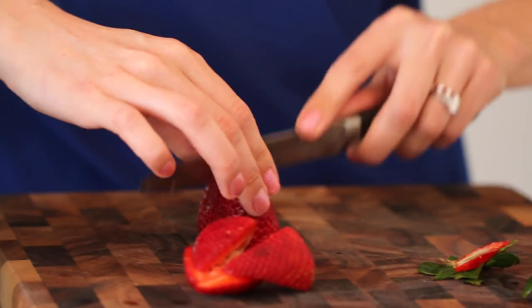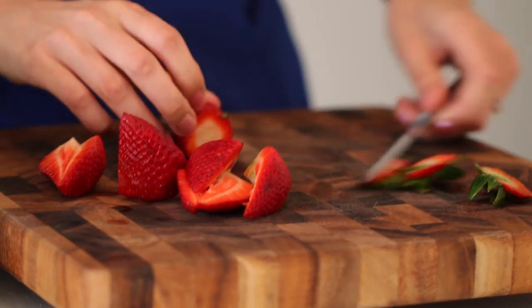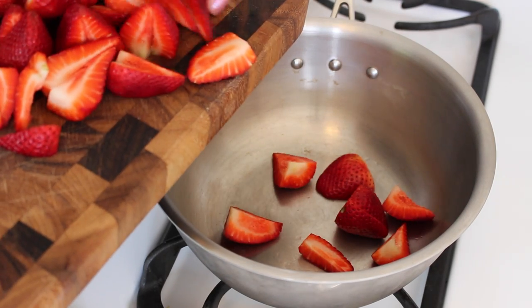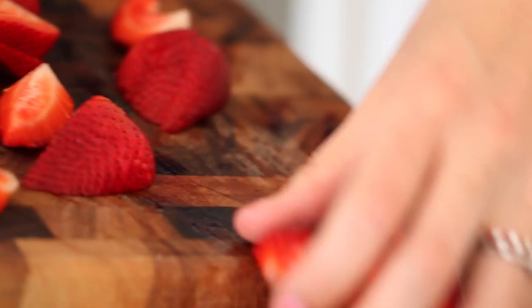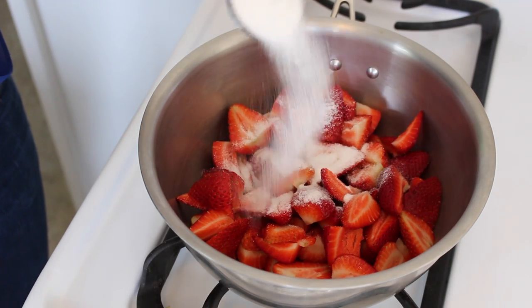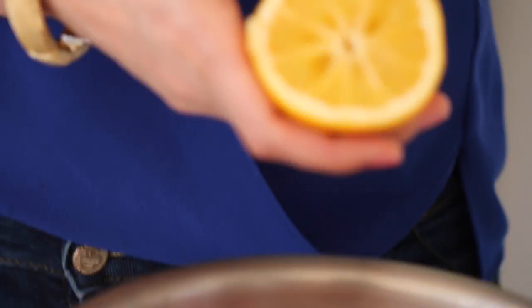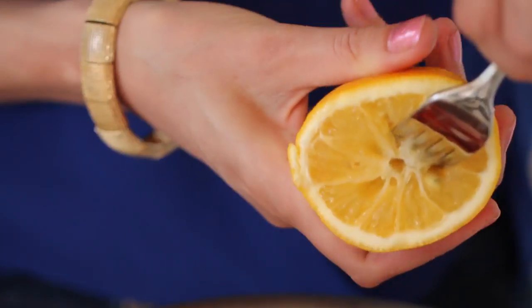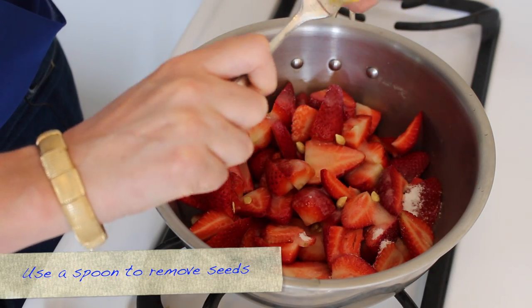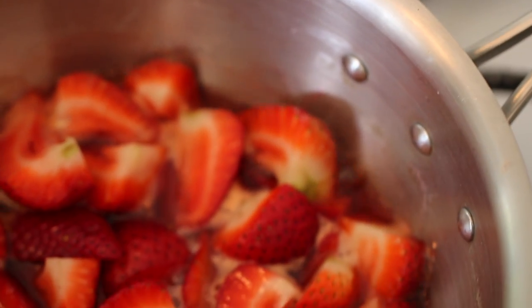To make your strawberry sauce, hull and slice one pound of beautiful fresh spring strawberries. Look at all that beautiful color — the sauce is going to be fantastic. Add in a quarter cup of granulated sugar, a quarter cup of water, and the juice of half a lemon. On a medium heat, cook your strawberries for around 20 minutes until all the strawberries break down and make a beautiful syrupy sauce.